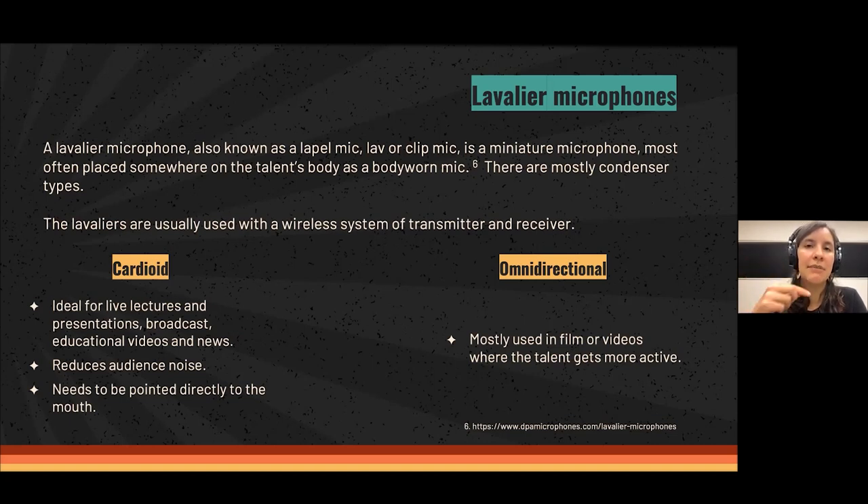Lavalier microphones come in two polar patterns. Cardioid ones capture sound only from the front and are ideal for live lectures, presentations, broadcast, and educational videos because they reduce background noise — but they need to be pointed directly at the mouth. Omnidirectional ones get sound from all around, so placement is less critical. They are mostly used in film or videos where the talent is more active and moving around.